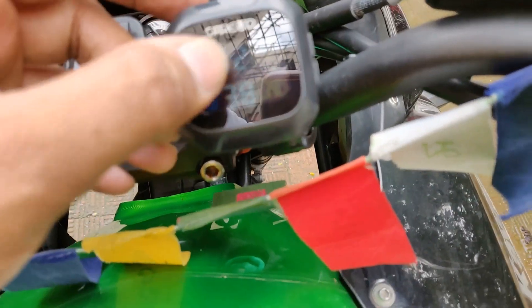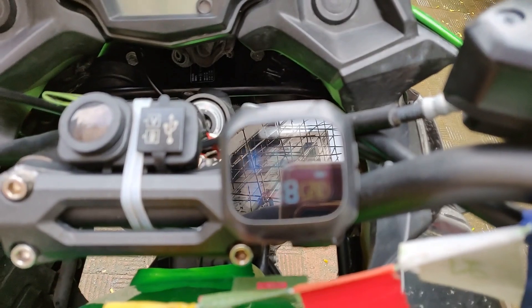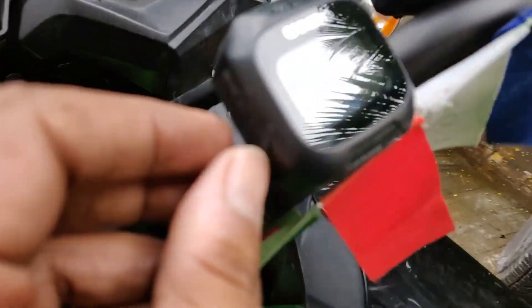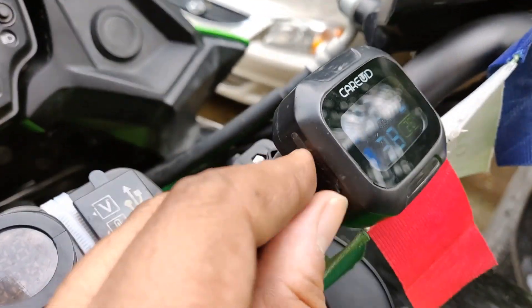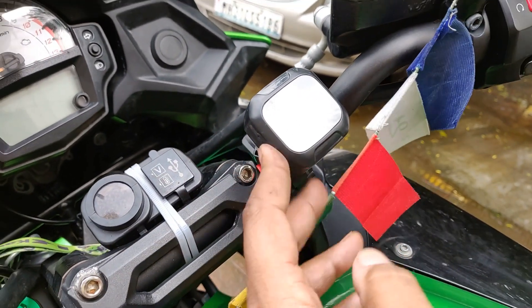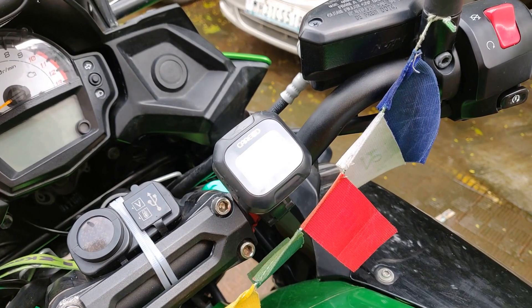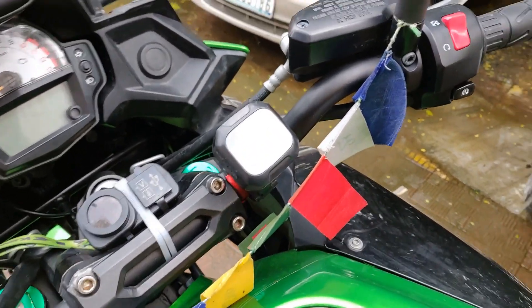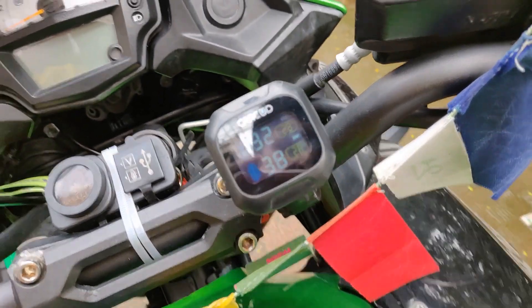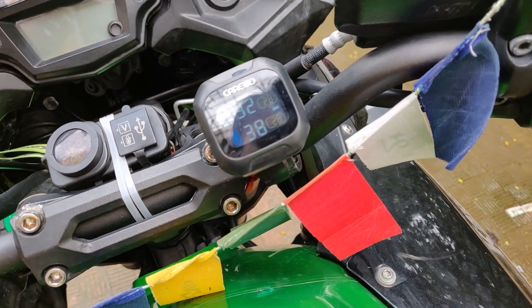When you are riding, you can just keep watching the display to see the tire pressure and temperature. This unit is USB powered, so it requires batteries, and it would last almost a month or maybe two months. If you're riding less, it could last two to three months. It's quite an interesting gadget — I really like it.